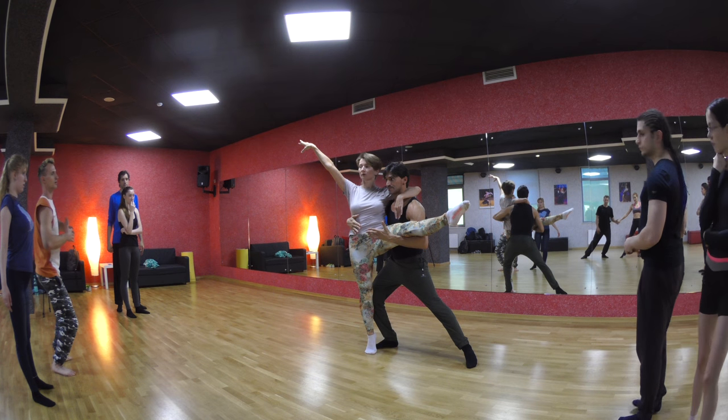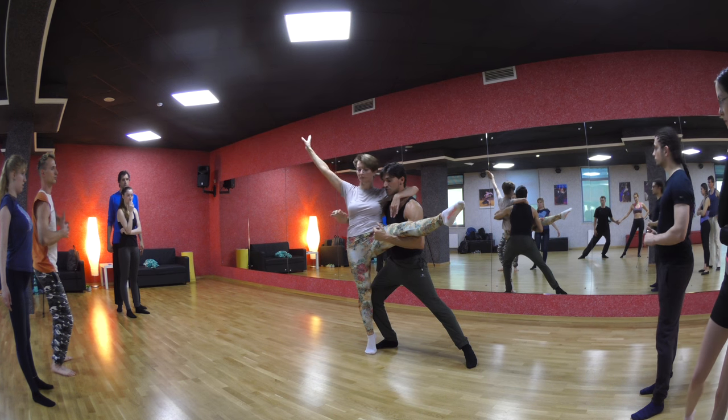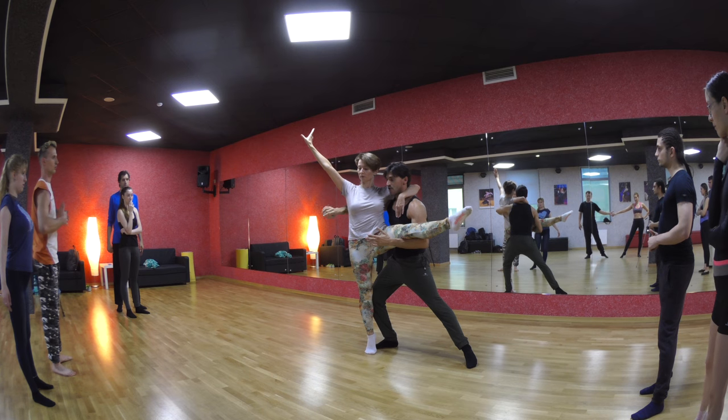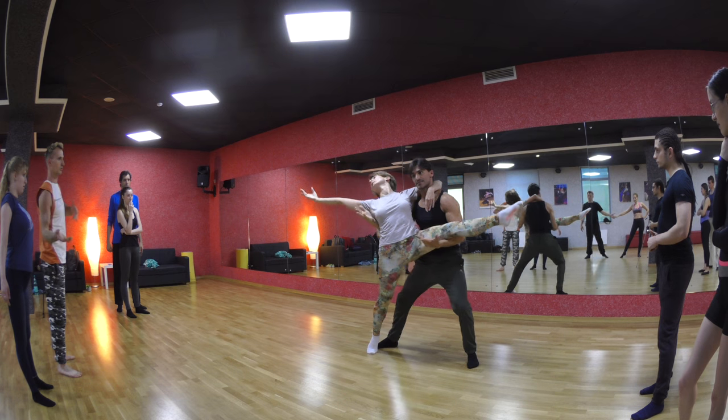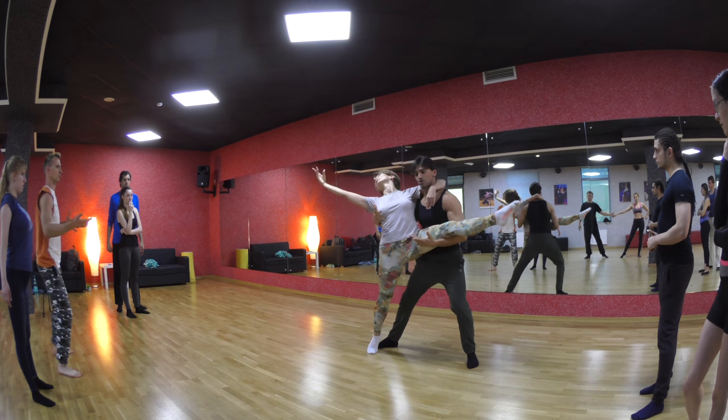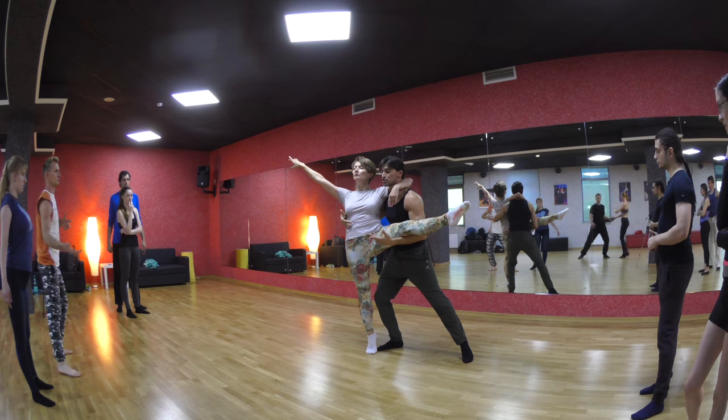I've locked her to my front. She's there. Now, this hand does this. As we're doing this, you see it's a pendulum motion. Now, what she's going to do — she's going to turn.